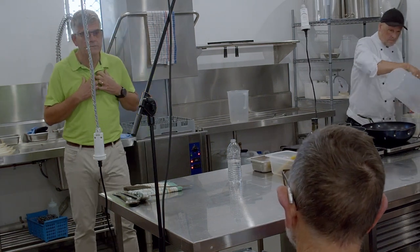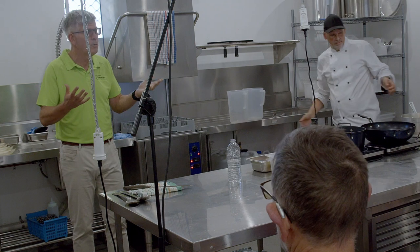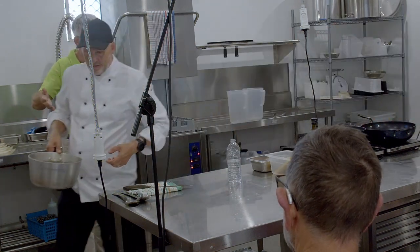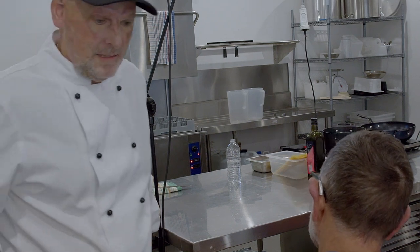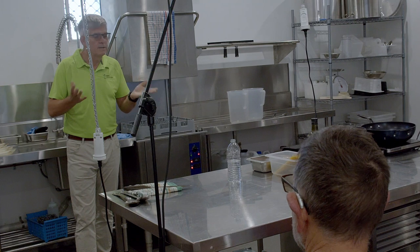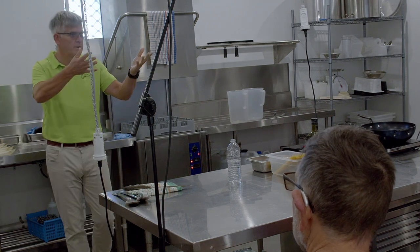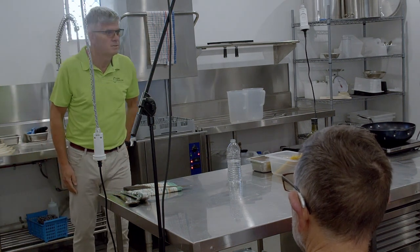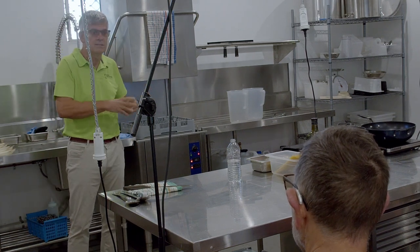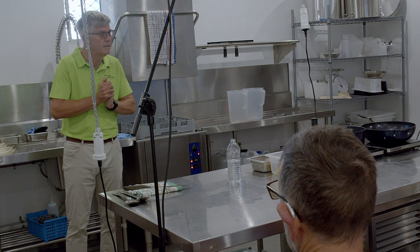One of the projects I'm running for Zero Emissions Noosa is called Rewiring Noosa. I've electrified my own house, Matt's electrified his cooking, and we're really trying to help Noosa households electrify. We're very pleased to have Matt Galinsky support us, and we're going to talk about what electrification looks like in your kitchen.